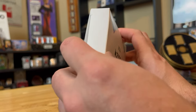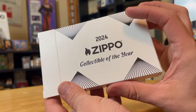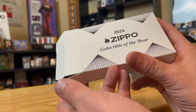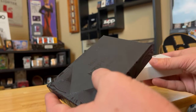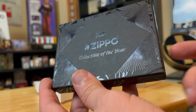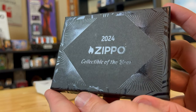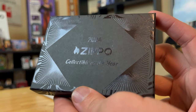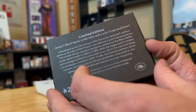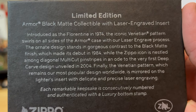Here we go — we got a classic sleeve. The sleeves aren't really that decorative, which is fine. They've been doing these sleeves since 2013 when they came back out with the Collectible of the Year. This box top looks pretty slick. I assume the theme for this Zippo is going to be black just because it's on a black matte. You can see it shine in the light — it's a pretty slick looking top box. On the back, if y'all want to read it, go ahead and pause it.